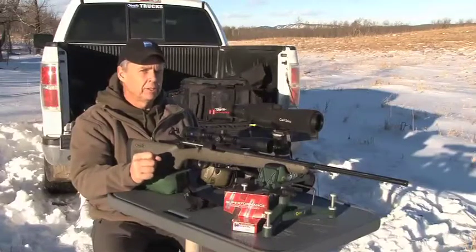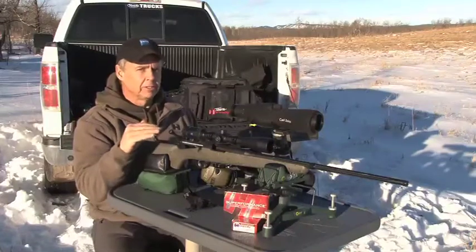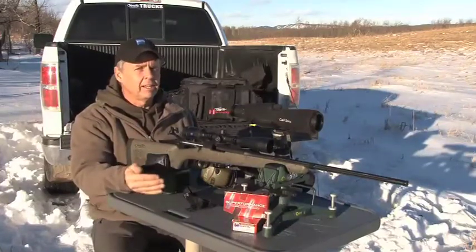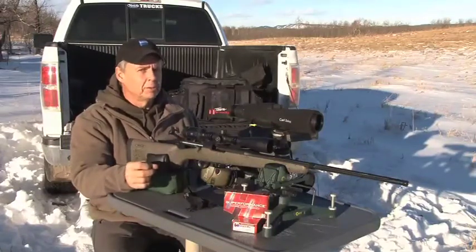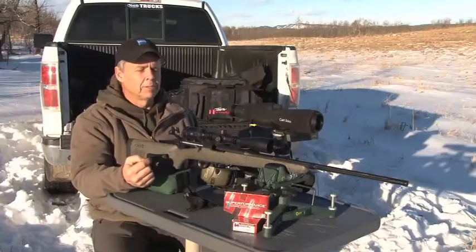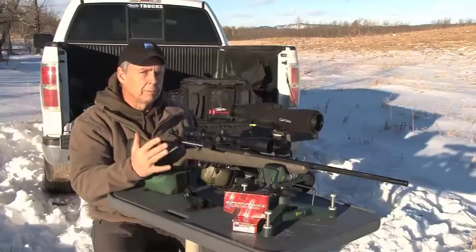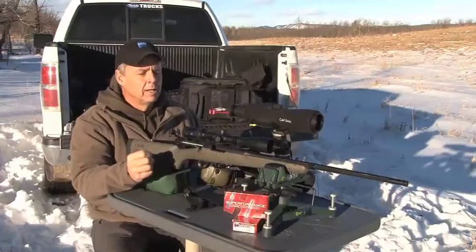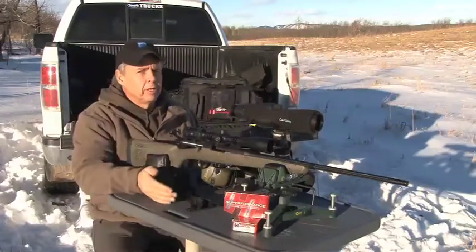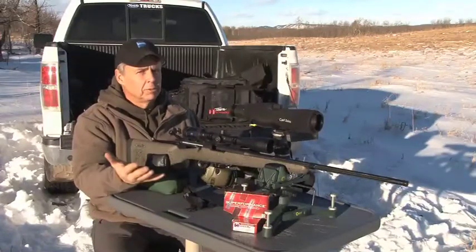All we need to do now is go do some shooting. Typically we're working with a 200-yard zero. You can shoot at a 100-yard range and know that you're going to be a certain number of inches high - in this case about one and a half inches high at 100, and the Zeiss calculator will tell you that. Personally, I prefer to go right to 200 and make sure I've got that perfect zero. One thing that confuses people about reticles like the Rapid Z is they think you always have to be on that magnification when shooting, and that's not 100% true. When I'm on the primary reticle for my 200-yard zero, I can be at any magnification and my zero won't change.